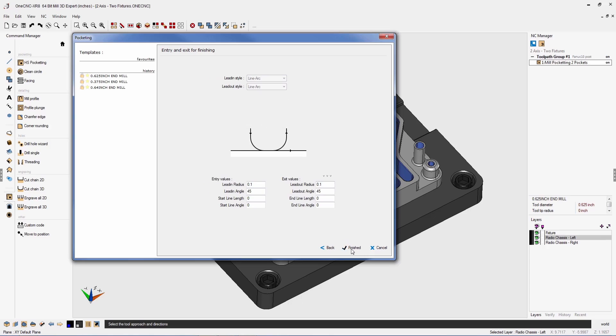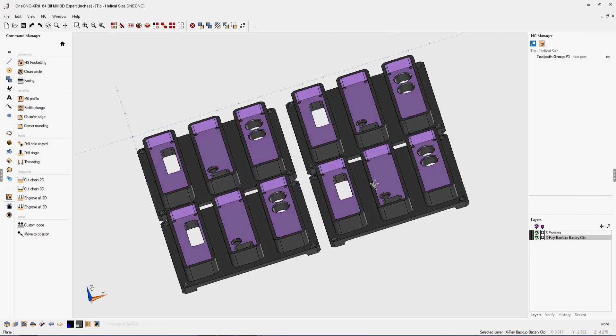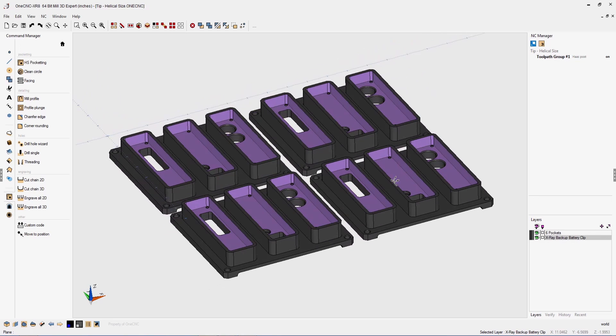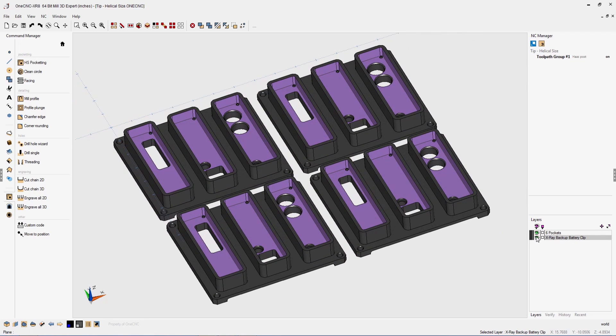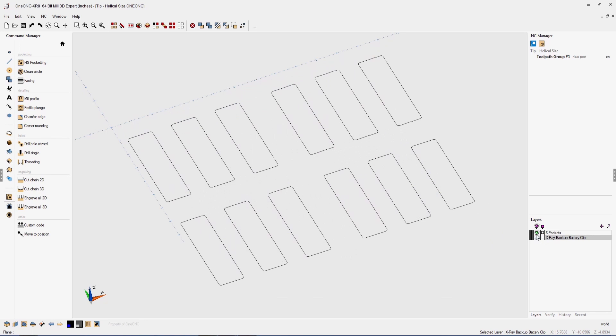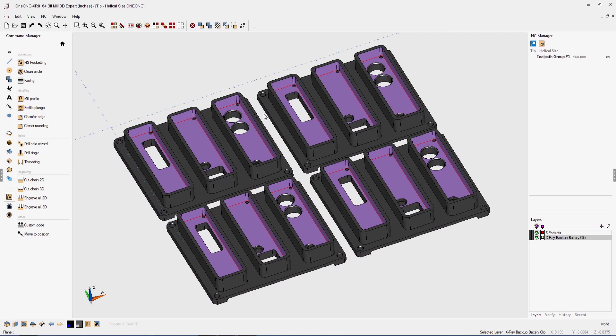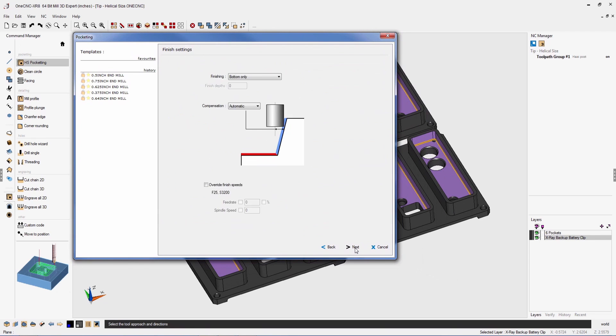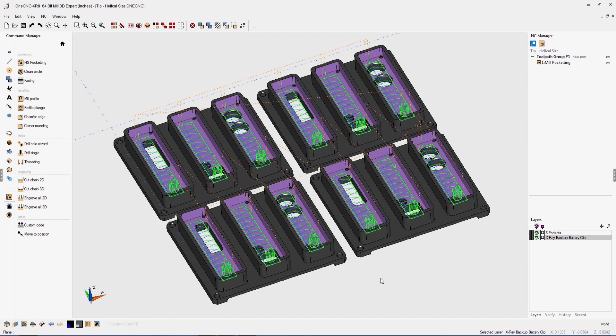When applying toolpath to multiple pockets, OneCNC XR8 will save you time by providing the new ability to select all pockets at once. I can hit Ctrl+A on the keyboard to select all the pockets, head over to the command manager, select my pocket operation, fill out the parameters, and execute the command. Another easy-to-use, time-saving feature provided by OneCNC XR8.